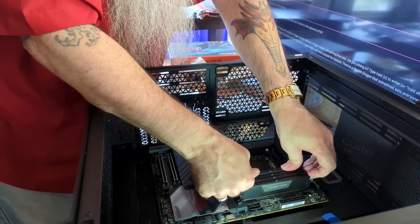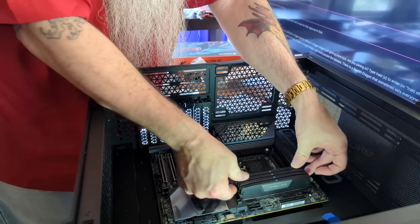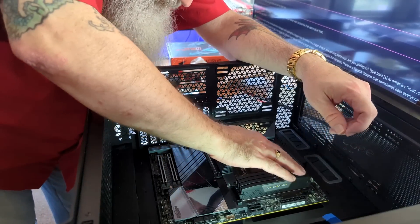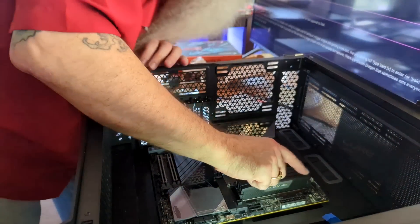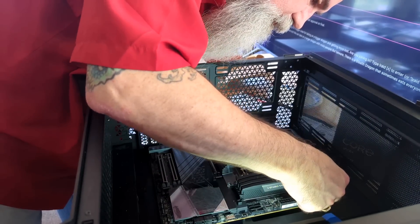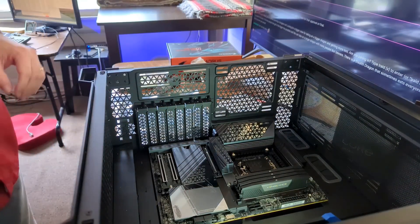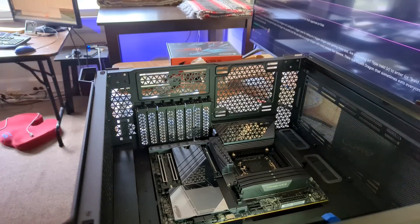Running my fingers over all four sticks — they feel good, they're all locked in. That is done: 128 gigs of RAM ready to rock and roll.